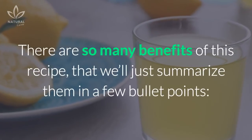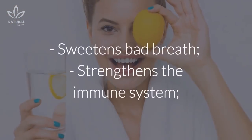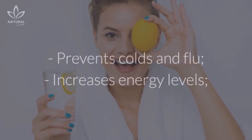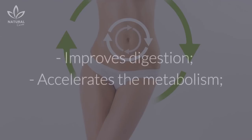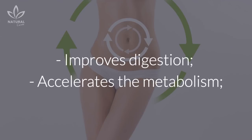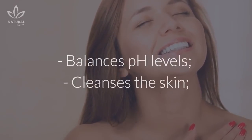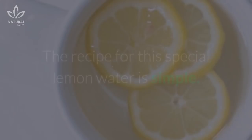There are so many benefits of this recipe that we'll just summarize them in a few bullet points: sweetens bad breath, strengthens the immune system, prevents colds and flu, increases energy levels, improves digestion, accelerates the metabolism, balances pH levels, cleanses the skin, improves mood, and tones the lymphatic system.